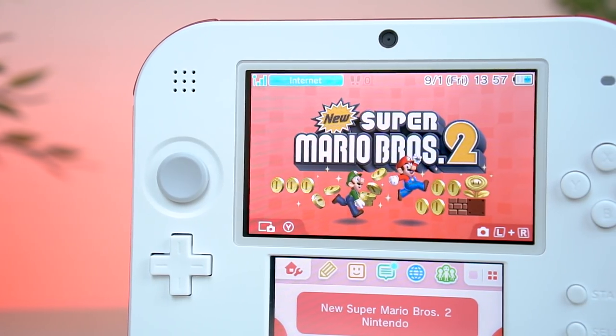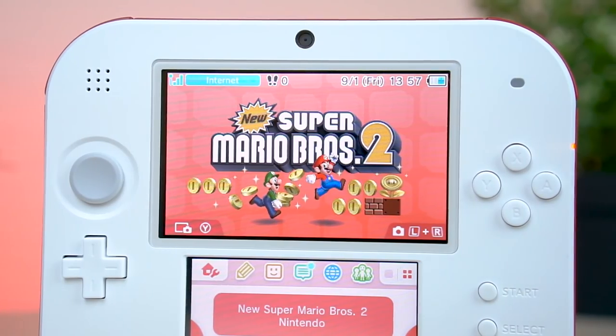This red and white combo really makes the 2DS look incredibly sleek. I am totally digging this color scheme. I mean look, it matches my phone just perfectly — white on the front and red on the sides. It's just perfect!